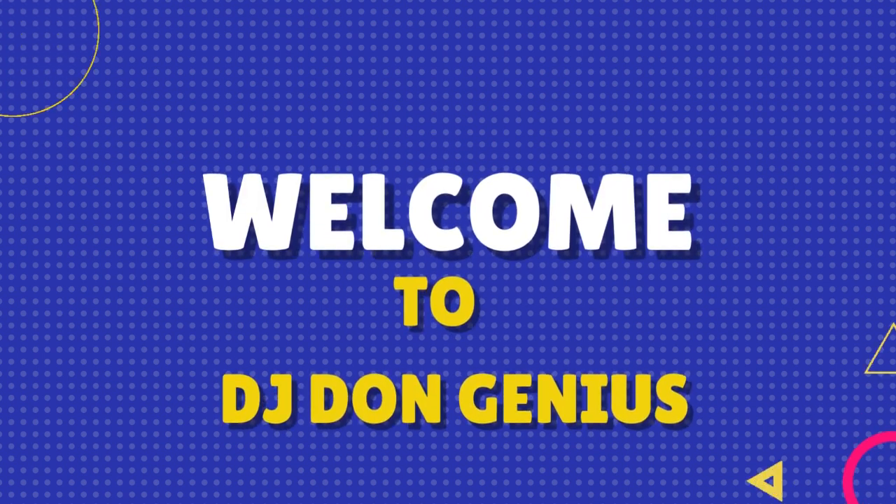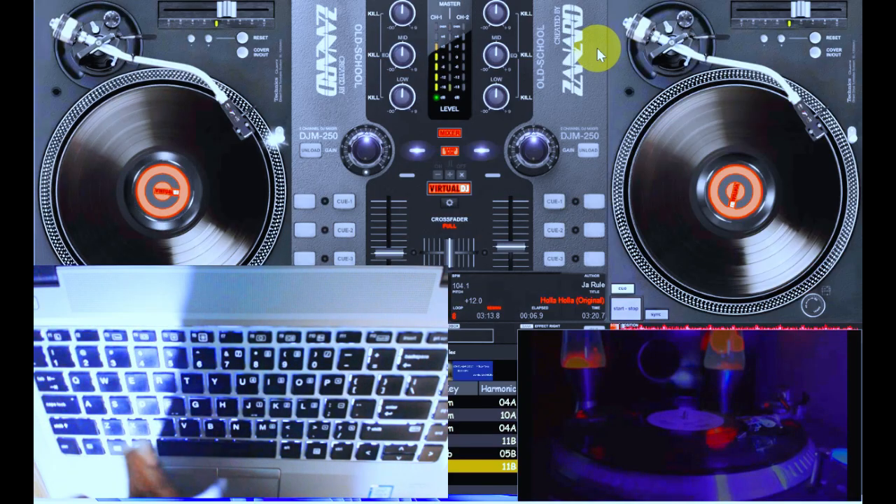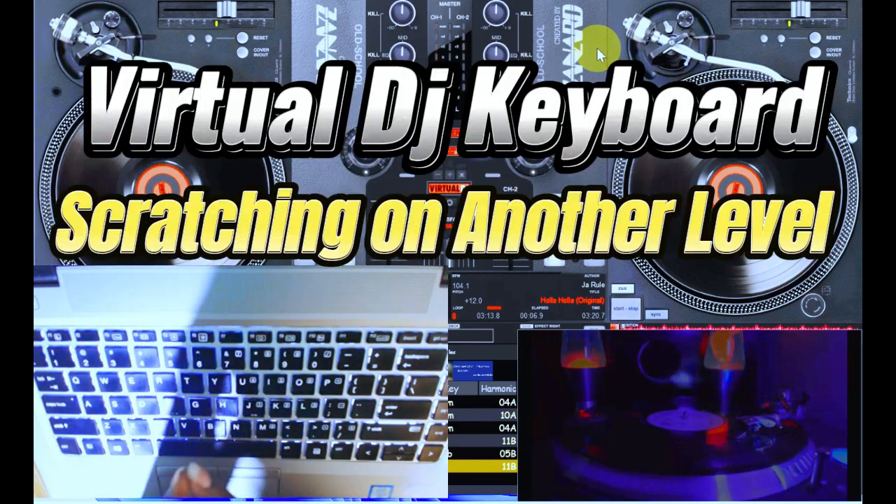Hello and welcome back again in my wonderful community. In today's video we are going to be looking at another level of scratches.